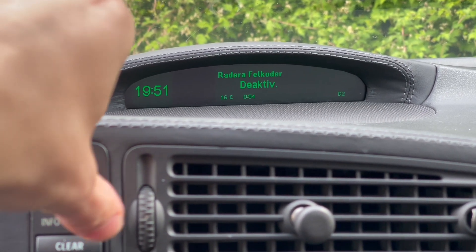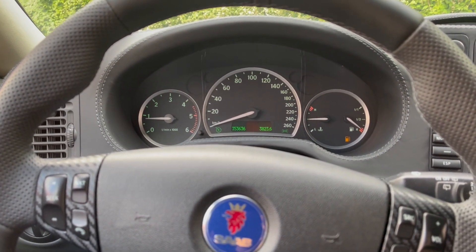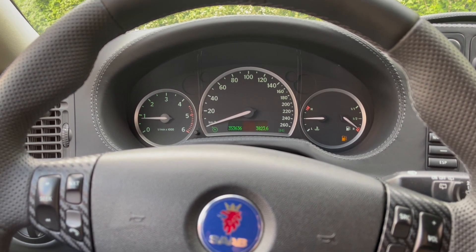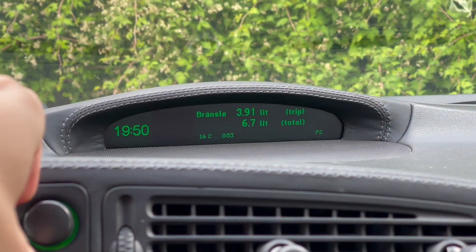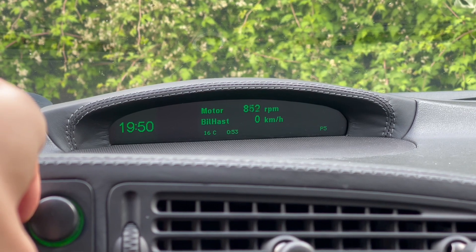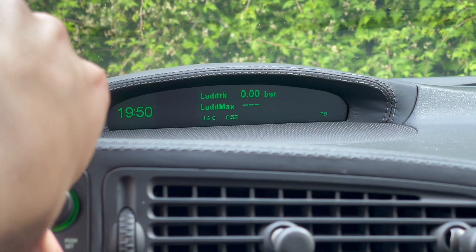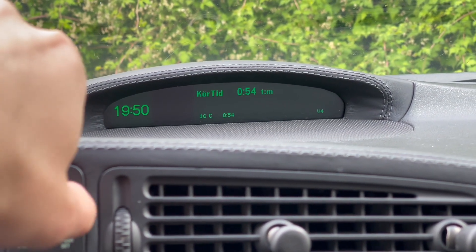My favorite function is being able to see exactly the percentage of fuel left in the tank, and also the trip fuel consumption — how much fuel I'm actually using in liters per trip and since the last reset. This is great for economics and tracking how much a trip costs.